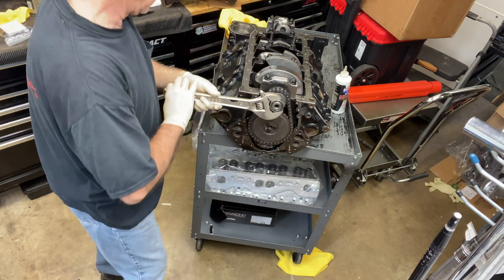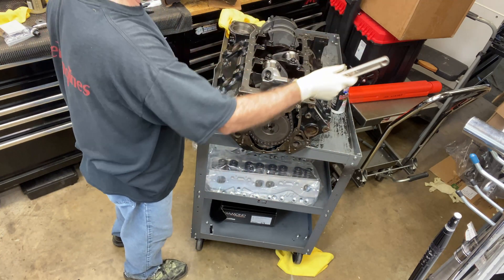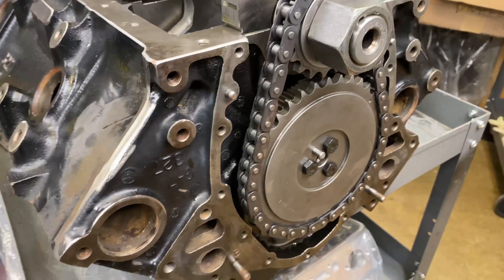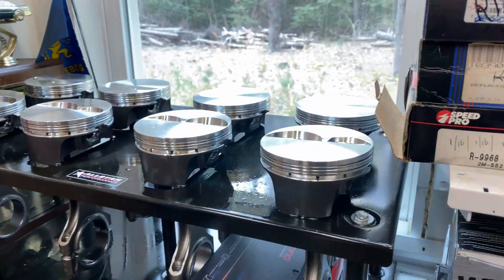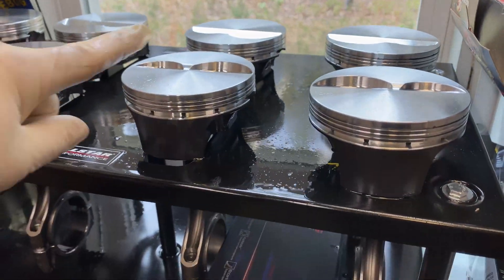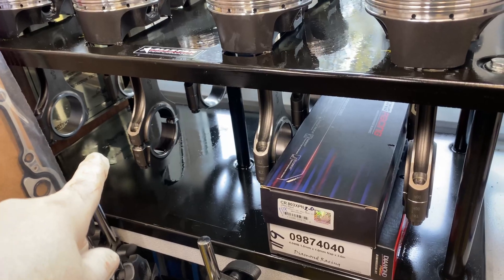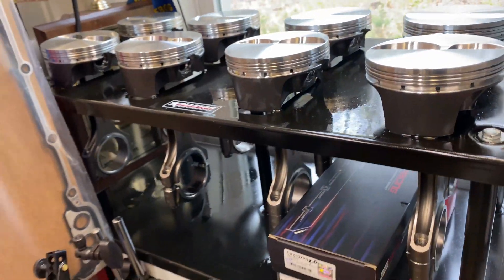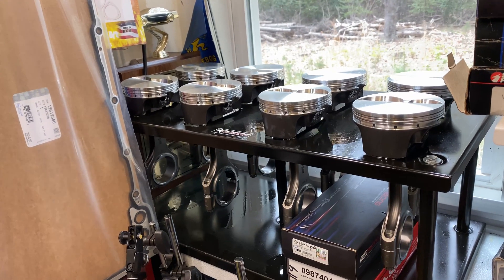Perfect dot to dot. The cam's in there temporarily, and the timing set's in there dot to dot — temporary. I need to file rings now. This is going to be all-natural for a Formula Pontiac Formula, so I'm just going to file rings and finish the short block.